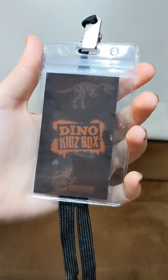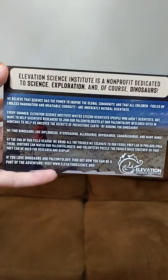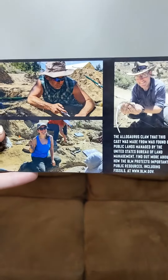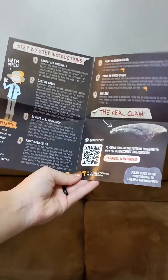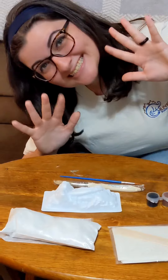Then we have these awesome name tags where you can be a paleontologist in training, a card about Elevation Science and how you can join us, and then where you can get info on the BLM. Here are our instructions and they double as a poster — what?! Let's get started.